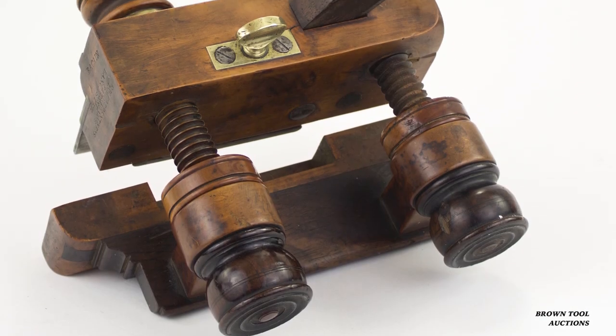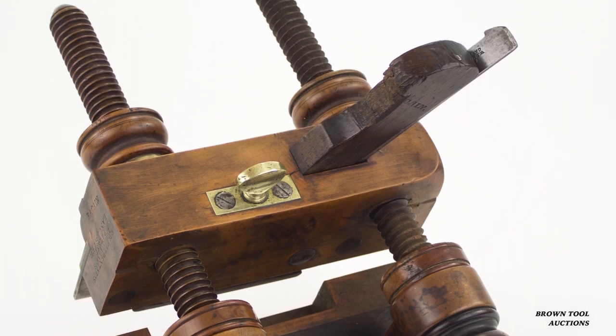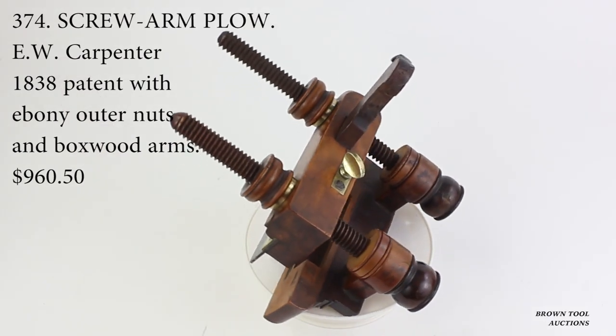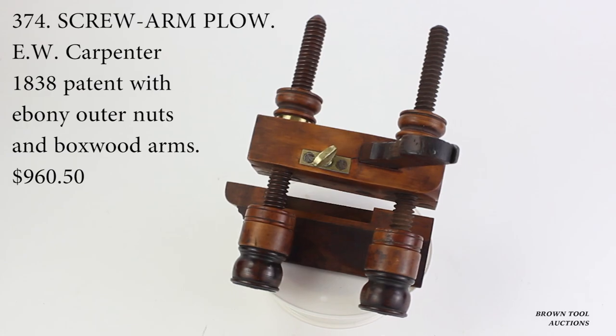Plow planes tended to be among the most elaborately decorated and costly planes in a carpenter's tool kit. We have three examples here. The first is an example of Emanuel Carpenter's 1838 patent, one of the earliest known plane patents.